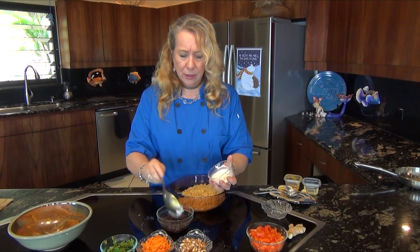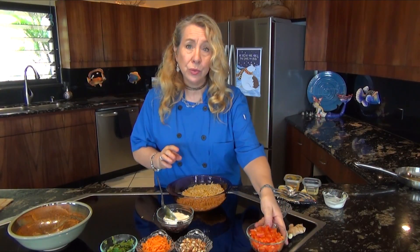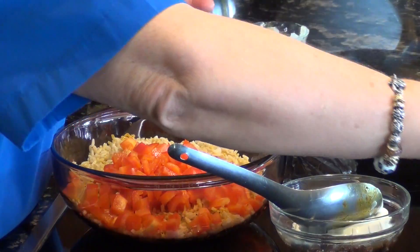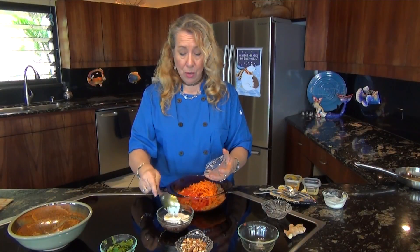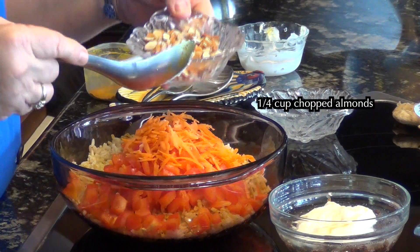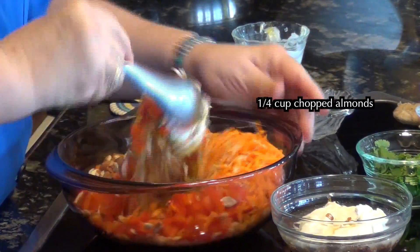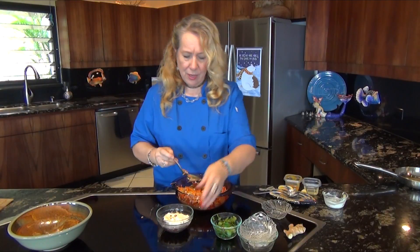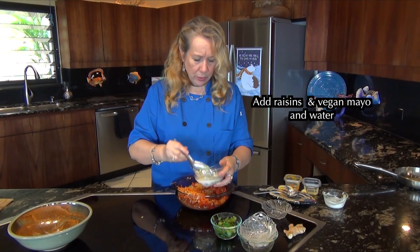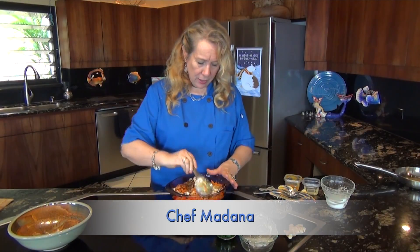Then I'm going to add a little bit of vegan mayonnaise to make our dressing. I have red bell pepper and grated carrot — you can add anything you want to your curry rice salad; these are my favorites. Now I'm adding some chopped almonds for crunch. If you're allergic to nuts just leave those out. I'm going to mix this all together, stir in the raisins and vegan mayonnaise in the water, and add that as well. That gives a nice moistness to the dressing and to the rice dish.